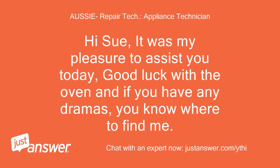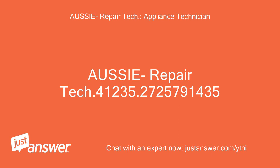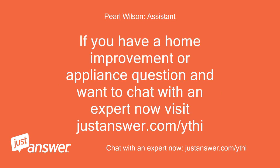Hi Sue. It was my pleasure to assist you today. Good luck with the oven and if you have any dramas, you know where to find me. Thank you for using JustAnswer. If you have a home improvement or appliance question and want to chat with an expert now, visit JustAnswer.com.